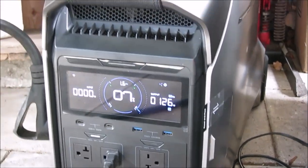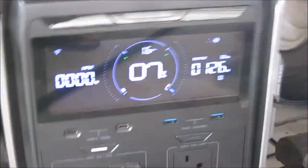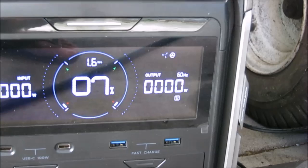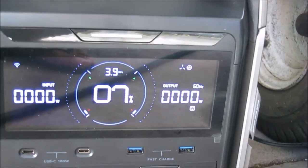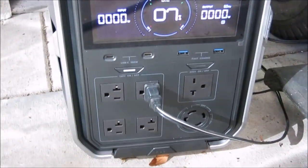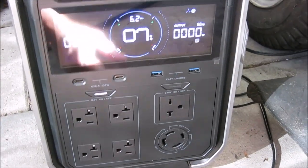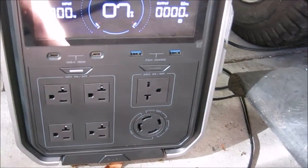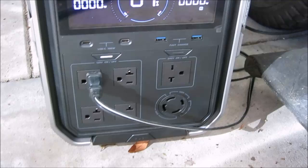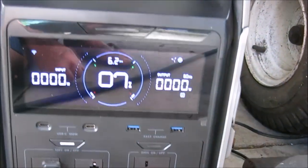We'll unplug the RV to see how much we get with just the charger — and it drops down to zero watts. Must be milliwatts going to the charger to keep the battery charged. Let's try unplugging it and plugging into another outlet. Still showing zero watts out.